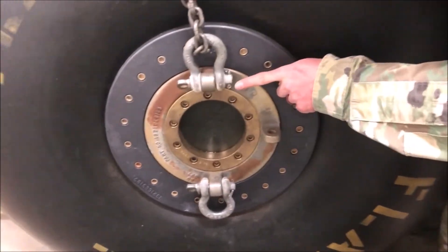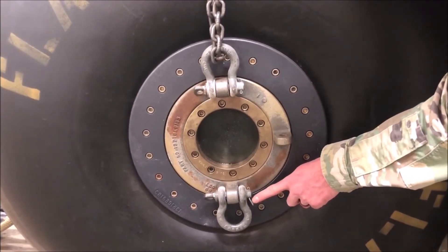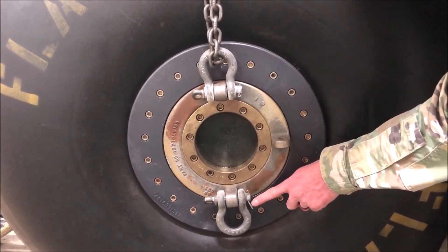Move on to inspecting both of your anchor shackles, verifying that they both have cotter pins present. Only one anchor shackle is required; however, if there are two anchor shackles present, they both require cotter pins in place.